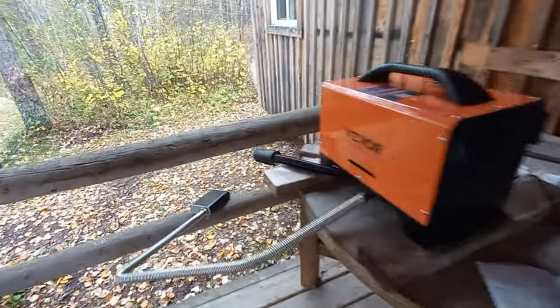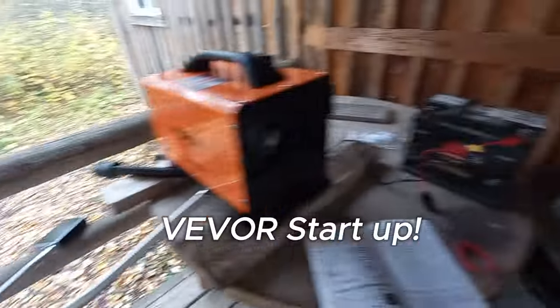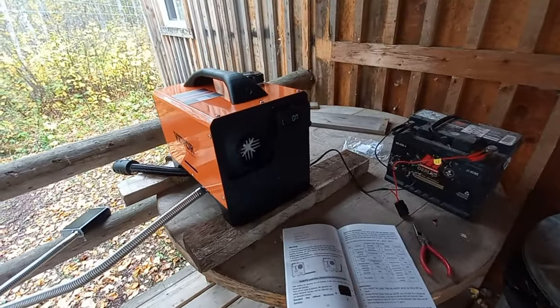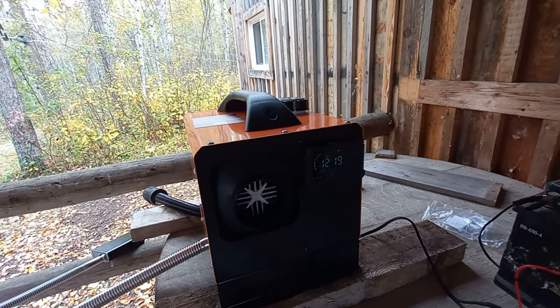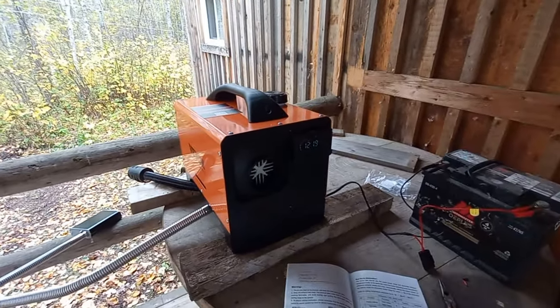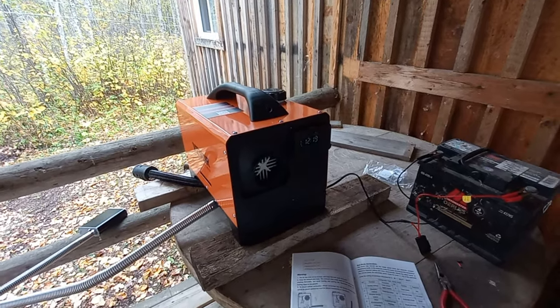Okay, I got it set up — hoses all hooked up, muffler, 12-volt battery. Let's see what happens. According to the manual, it takes about three to five minutes to run through its cycle to get going.